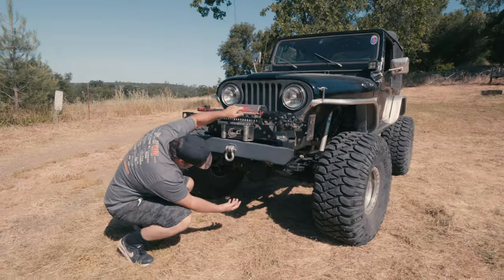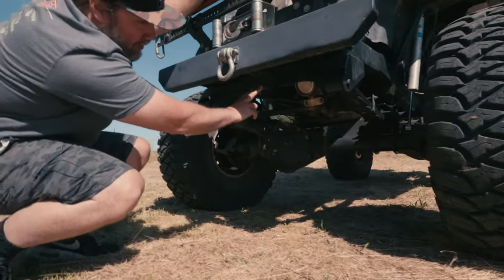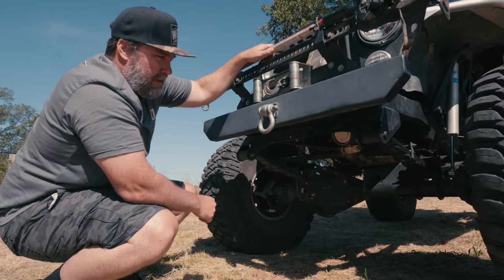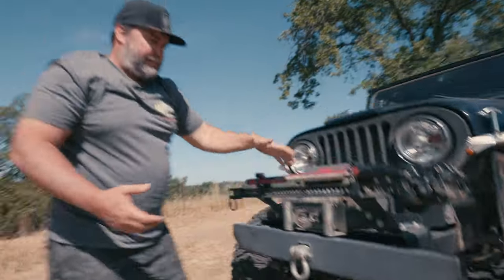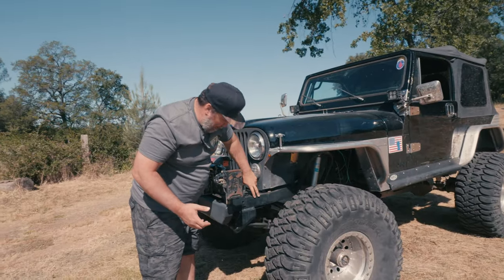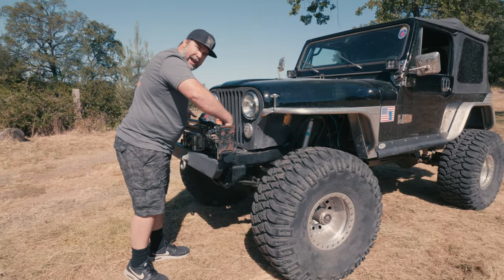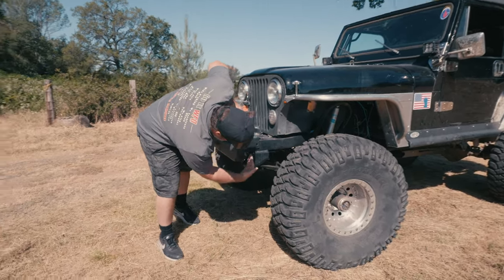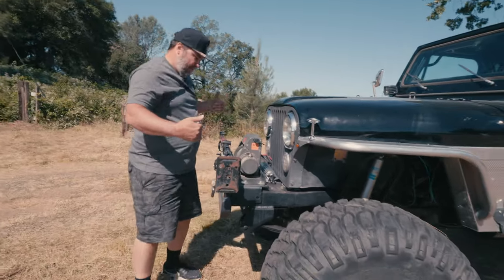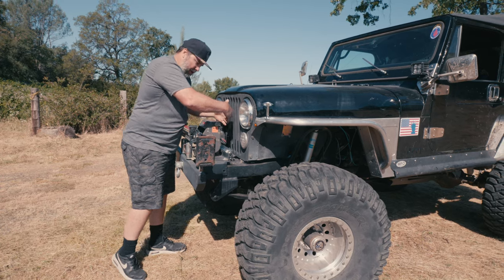Underneath here you can see the PSC steering box. We've got our WFO Concepts shackle reversal mount right here for CJs, so it is shackle reversal. Something a little different on Trent's is when he got the frame plates they come extra long — he actually extended his frame about three inches. You can see here's the spring hanger and here's the bumper out front.